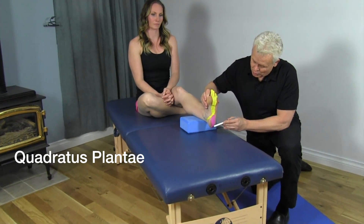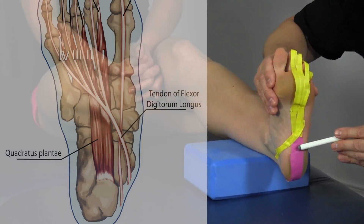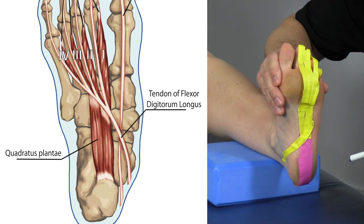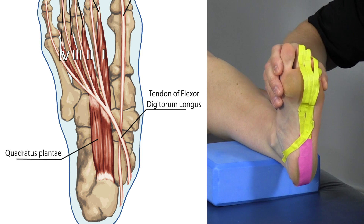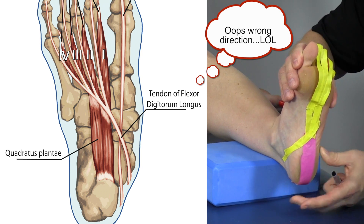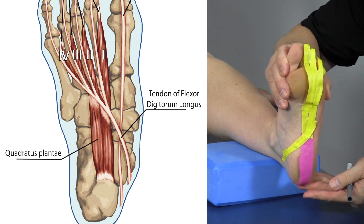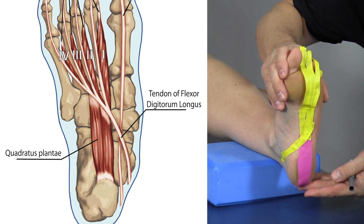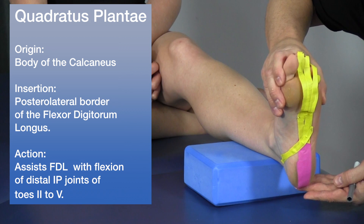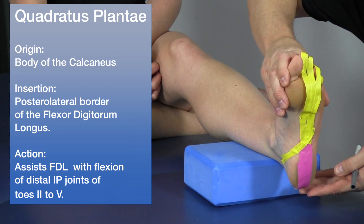Now let's go over the quadratus plantae, represented here in purple. This muscle attaches to the calcaneus and its insertion is into the tendons of the flexor digitorum longus. Without this muscle the foot would deviate to the side, but when the quadratus plantae contracts it straightens the foot, changing the axis of alignment and bringing it into a neutral position — a really important muscle for overall foot stability.